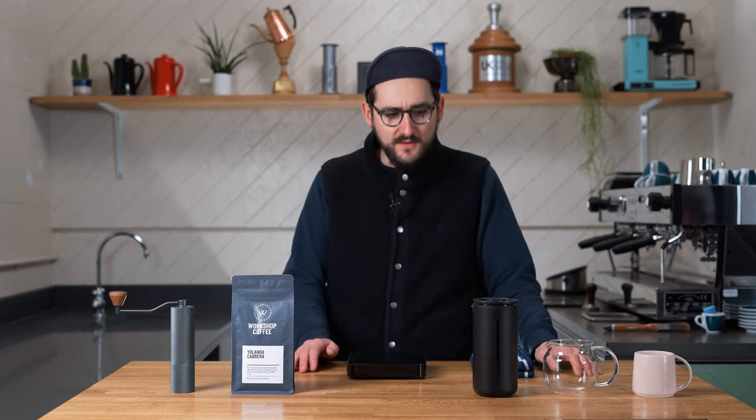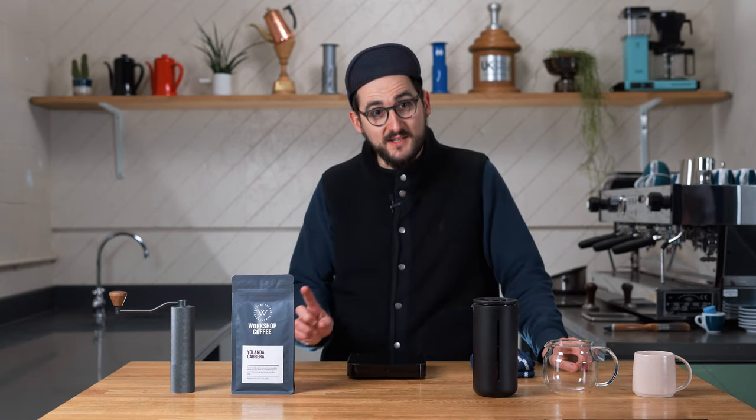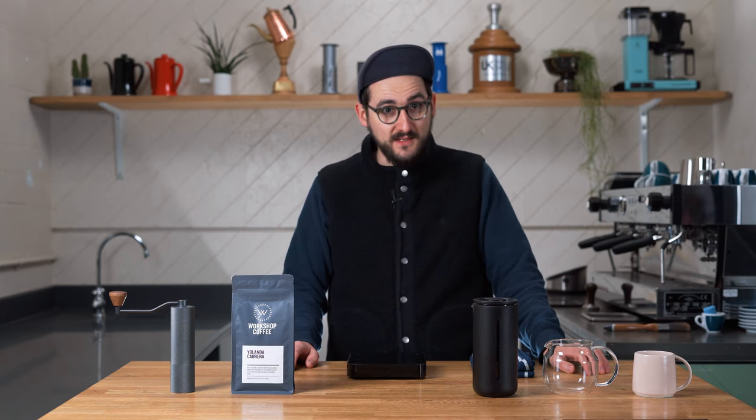I wouldn't typically recommend this as the first coffee brewer someone buys if they don't have anything to prepare coffee with at home, because it's really, really slow. And if you're trying to convince someone that grinding their own beans and preparing their own coffee is worth it — if that whole rigmarole is even worth the results you get — this is going to be harder to convince them because of the time it takes. But as an addition to what you already have, it can be really fantastic for a couple of reasons.